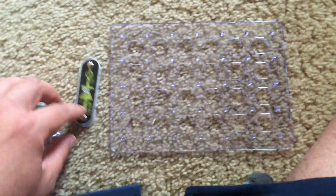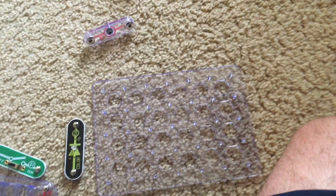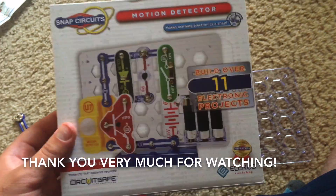So I can't wait to start demonstrating the individual projects very soon. Thank you very much for watching.